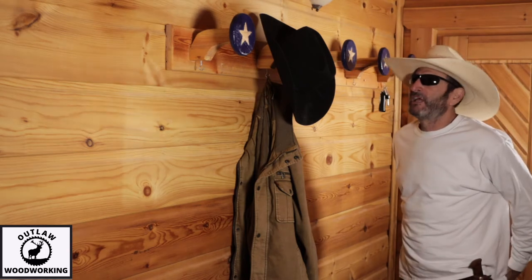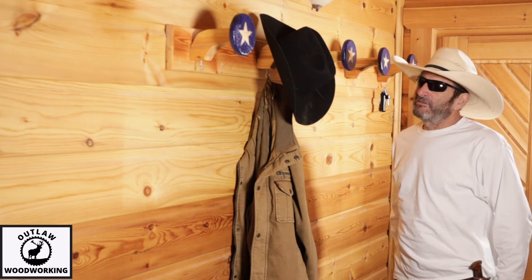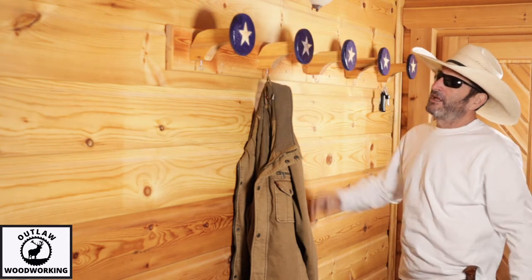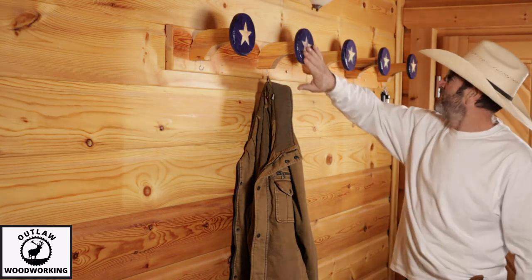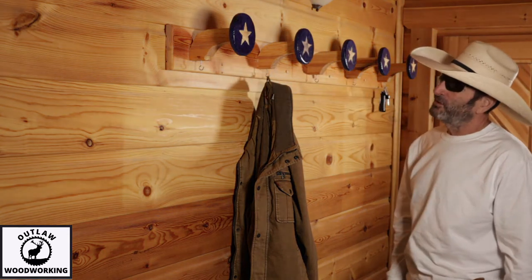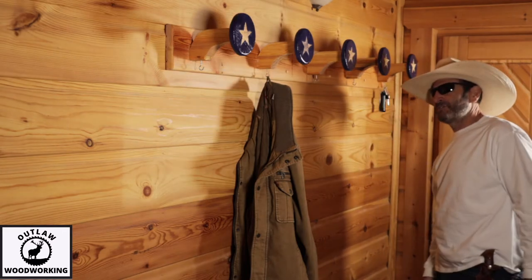Welcome to Outlaw Woodworking. This is one of my crazy ideas — making a coat rack with a cowboy style. I thought the stars would look cool, so this is the design I came up with. Let me show you how I made it.